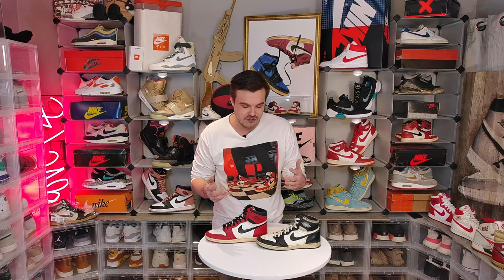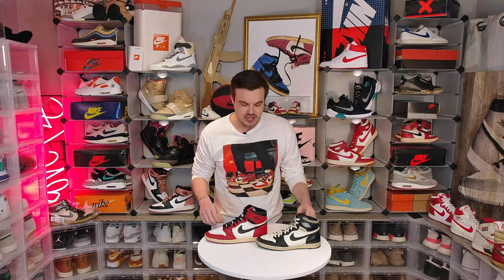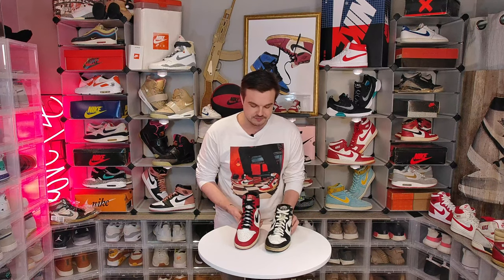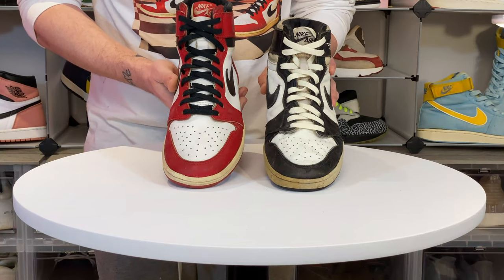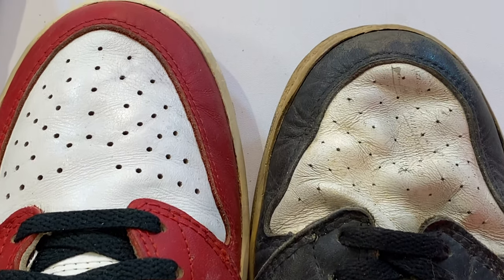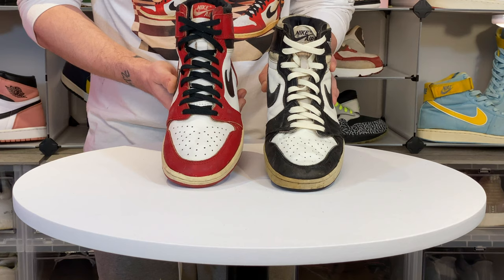If you can spot that, you've already spotted the vast majority of fake or bootleg 1985s, but let's look at some other differences. I want to draw your attention to the toe box perforations. Look how precise and the slight change in size the authentic pair has compared to the bootleg. Once you see it, you won't be able to unsee it.